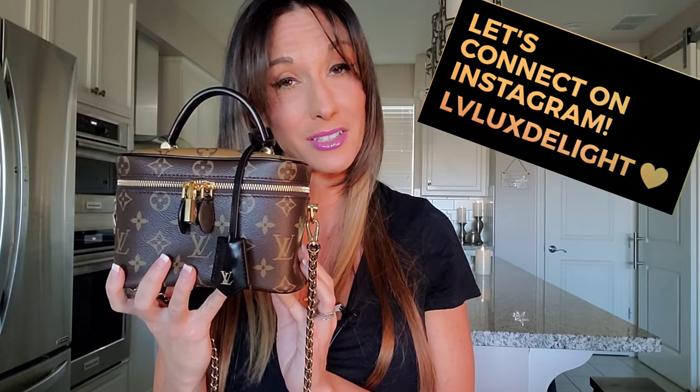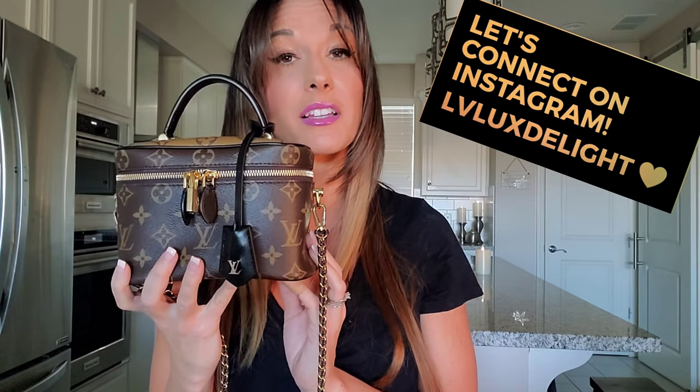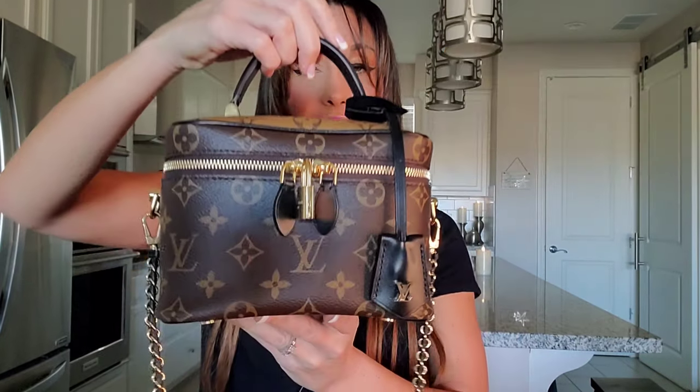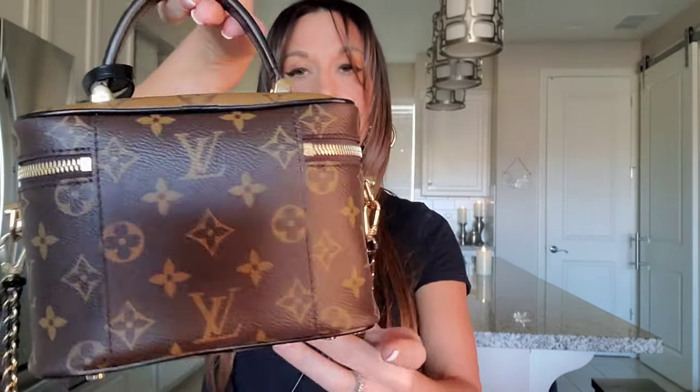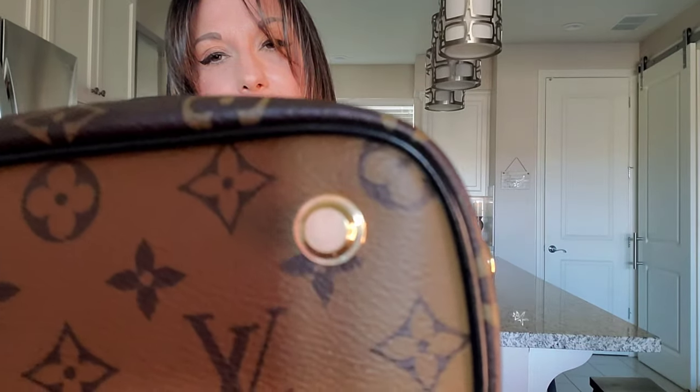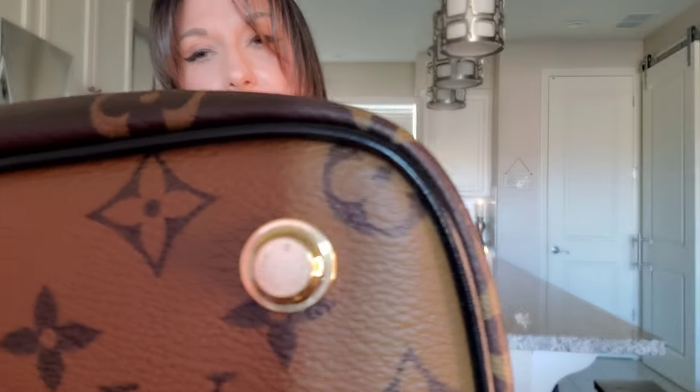I truly don't see it ever leaving my Louis Vuitton collection, and I'm going to let you guys know why. Let's start off with the detailing of this bag. As you can see, there is canvas that wraps around front to back, and there is also canvas on the bottom and the top. There are gorgeous feet included with this bag, and the feet all include Louis Vuitton stamping. The detail of that is absolutely amazing.